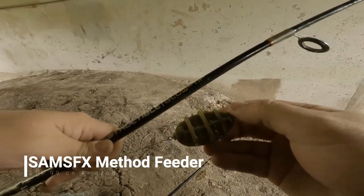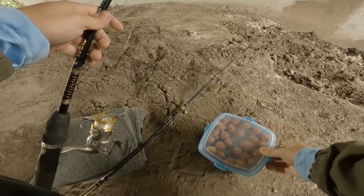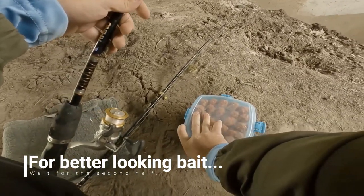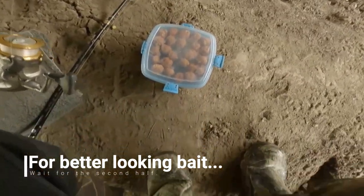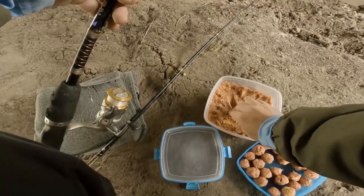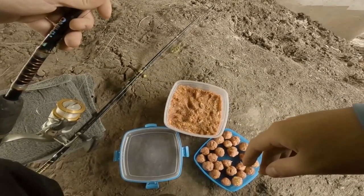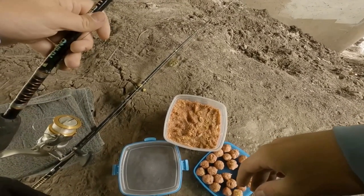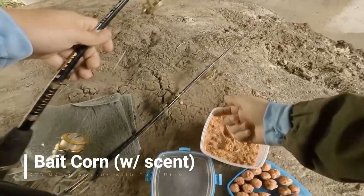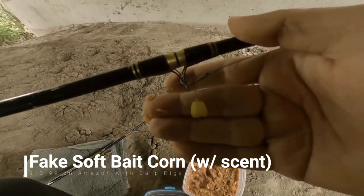This is a method feeder, and I've made some homemade boilies here. Underneath I have some homemade bait as well, but I've never made this before so I could have made it too moist — it looks very, very doughy. I'm excited to try it out though. We're going to put a boilie on one rod, and on the other one I have this little synthetic piece of corn, and we're just going to see how we do.